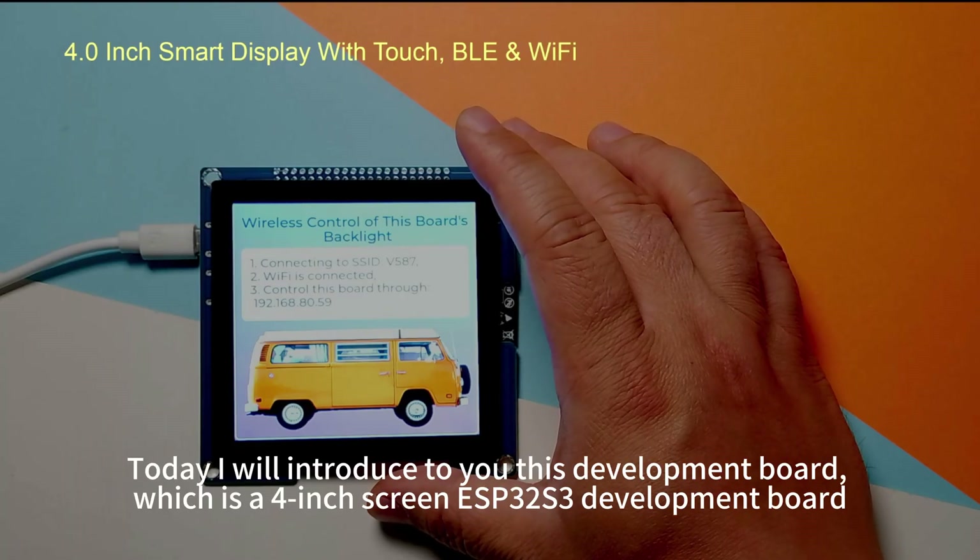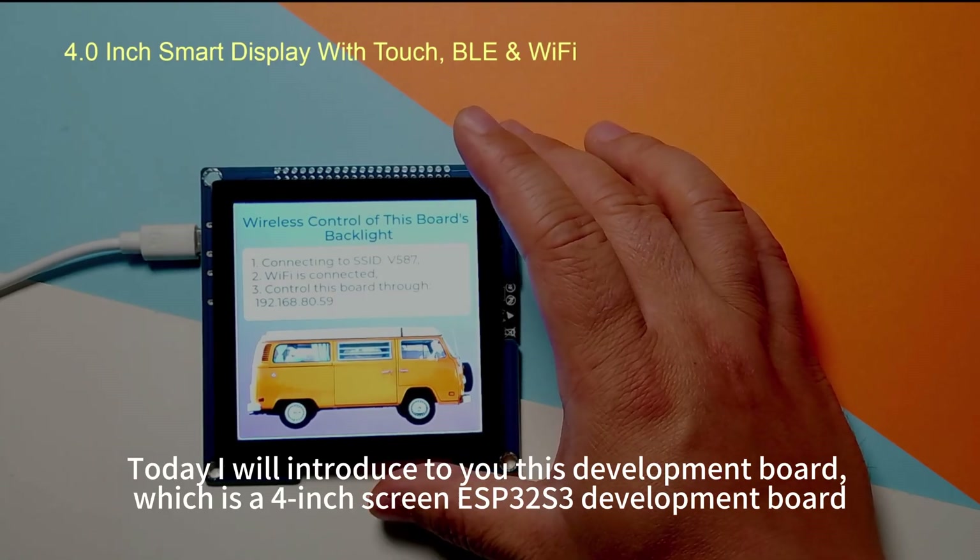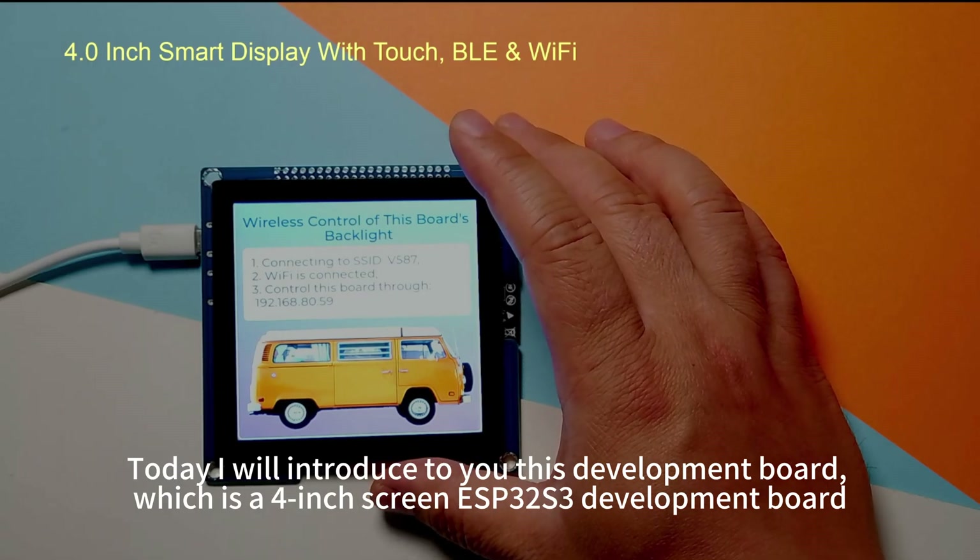Hello everyone! Today I will introduce to you this development board, which is a 4-inch screen ESP32-S3 development board.